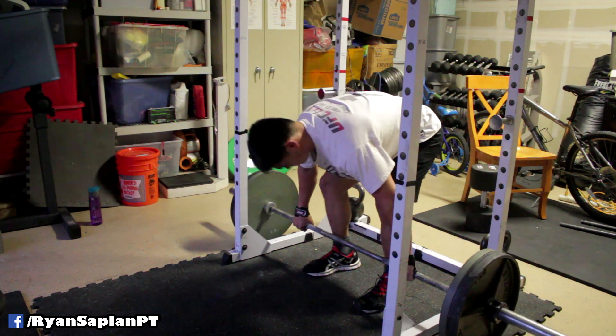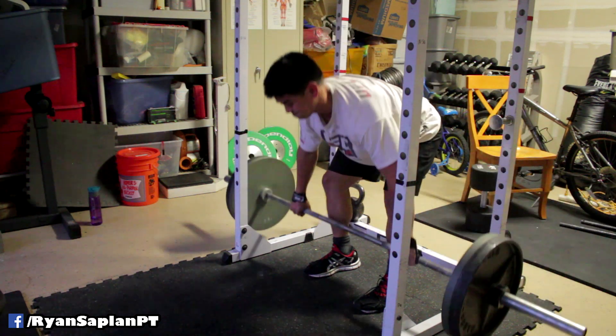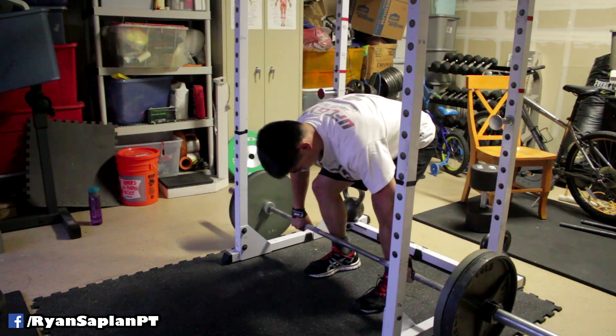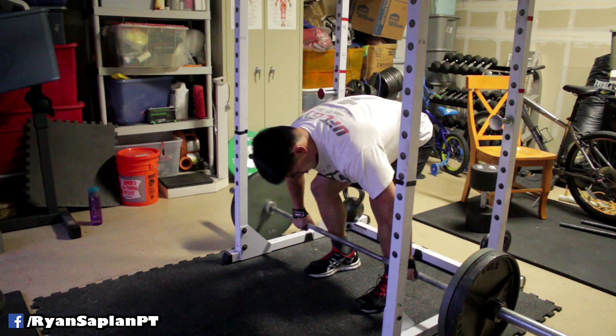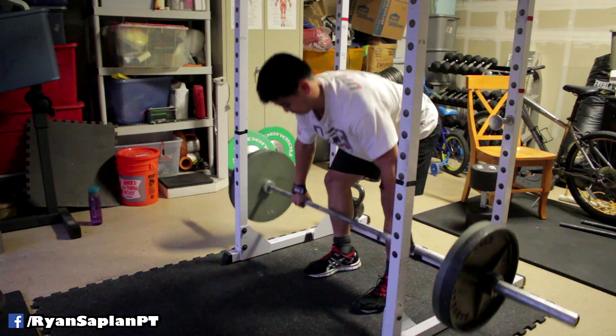The idea is that you need to use deloads as a way to adjust your training volume. It doesn't necessarily mean cutting training altogether or training at super low intensity — it simply means adjusting training volume accordingly so your body can recover a little faster.